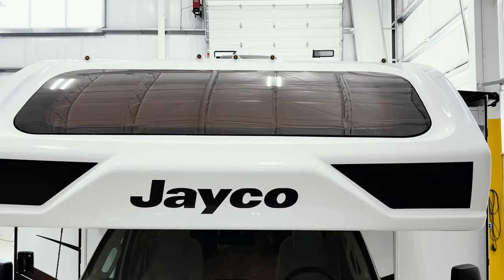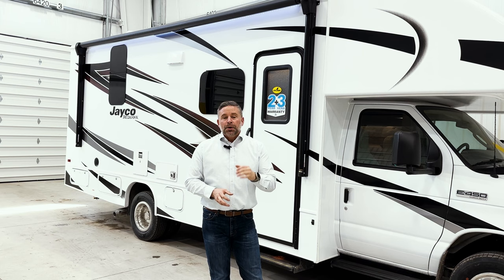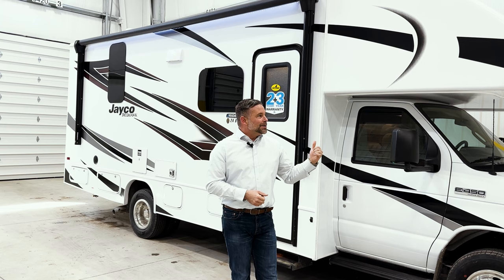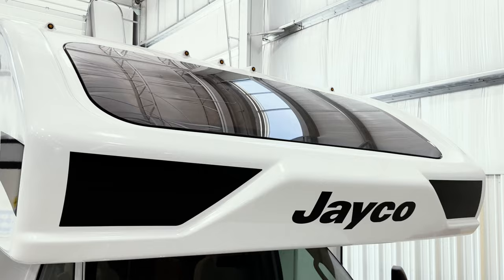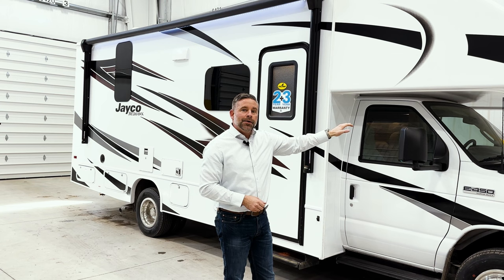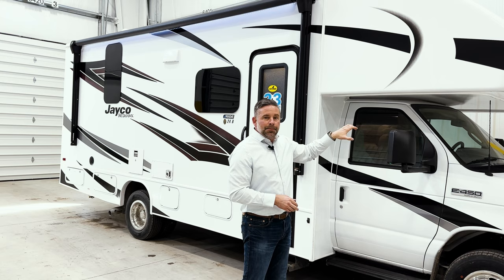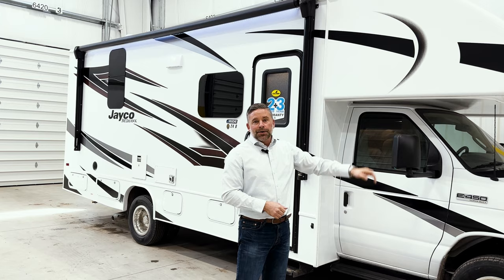New for this model year, on this front cap, we have added a front window. We've been installing this style front cap on our motorhomes since 2017, and I can tell you my office is right beside our customer service department — we've had zero warranty claims on any water infiltration in that front cap. Some may remember older RV windows that leaked, but this is an automotive bonded windshield. Just like the chassis manufacturer uses a quarter-inch recess and three-quarter-inch lip with sealant that never fully hardens, we use the same on our cap. As the chassis and cap flex going down the road, the glass will not break and there is zero water infiltration. That is new for this model year.